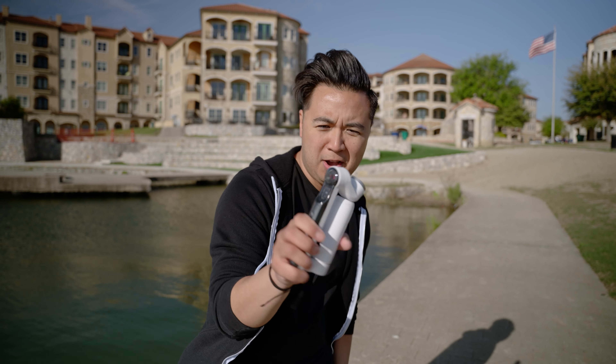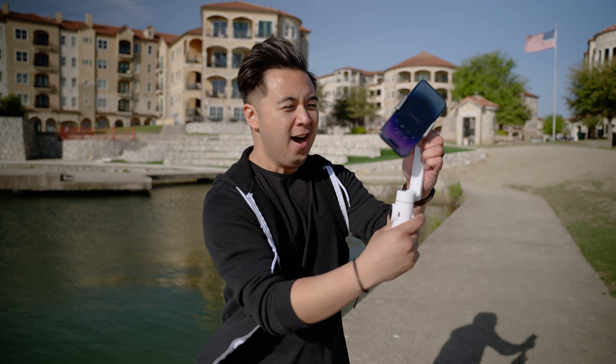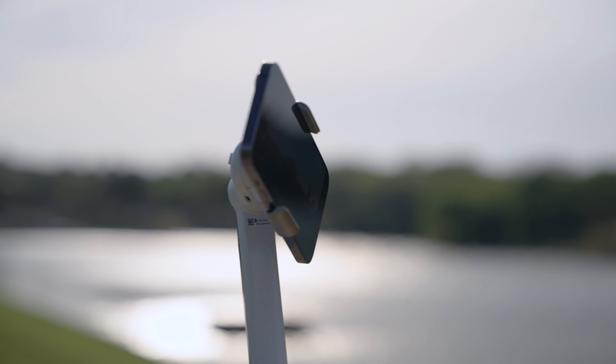Check this out. What? What? What? What? It's a gimbal! This is the Insta360 Flow, a phone gimbal that I actually really love.